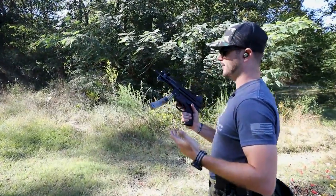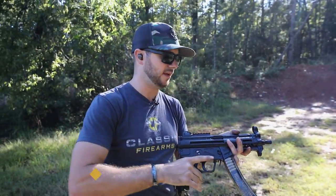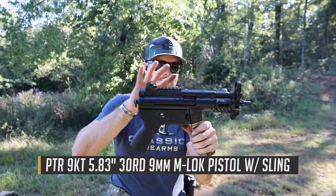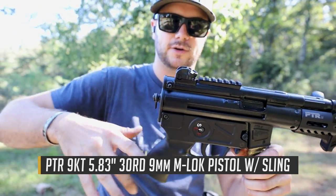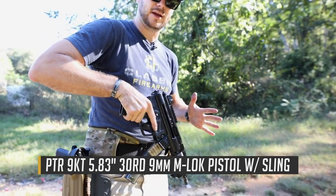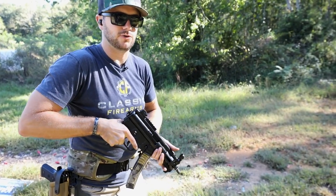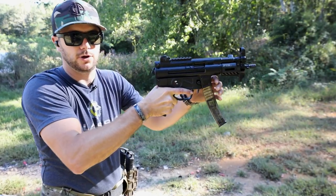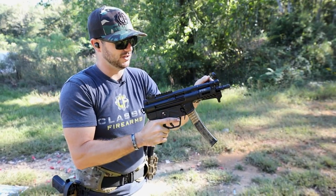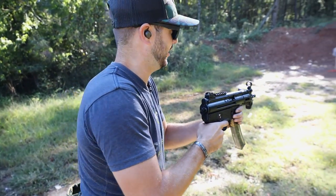Got one of the ETS mags loaded up here. This is the PTR 9K — the nice shorty compact one. It comes with a single-point bungee sling, which is really cool because you can tighten it on your body and get this thing to hang pretty high up. Whenever you go to shoot, you don't have to worry about a brace — just pull it against your body and it helps manage recoil as well.